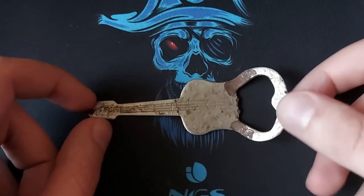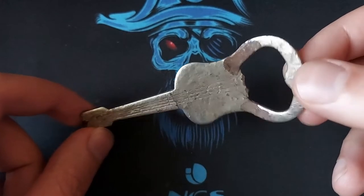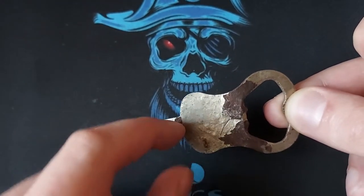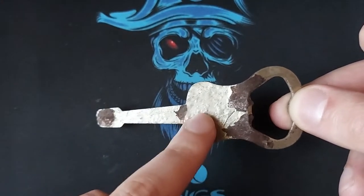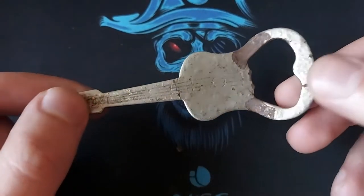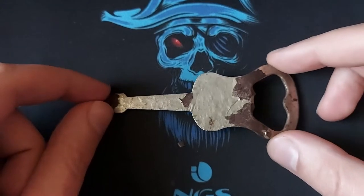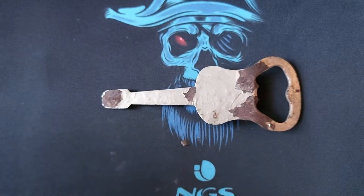Hey there and welcome. In this video I'm gonna be taking a look at this beer opener which is in the form of a guitar. As you can see it's quite bent, quite badly, and rusted, and paint is flaking off — I can remove it just with my fingernails. So I'm gonna straighten this, clean it, and maybe give it a metal finish or something. I'm gonna start by straightening it using an old press used for tires.